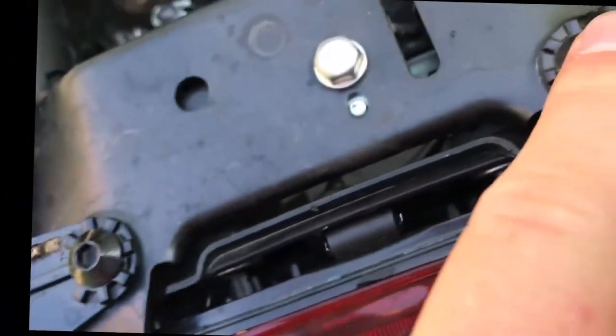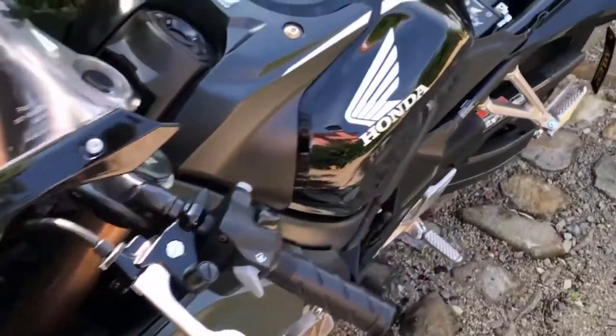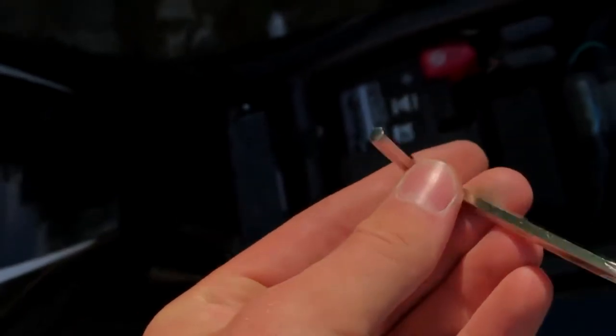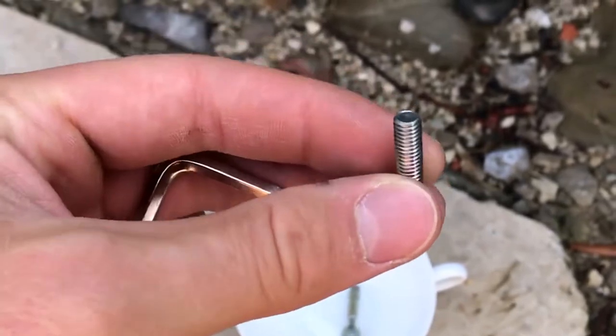Let me set up the view and we'll get going. I removed the main seat over here using this screwdriver. Here are the screws — I'm recording this video so I don't forget which screw goes where. Now here's the main thing.